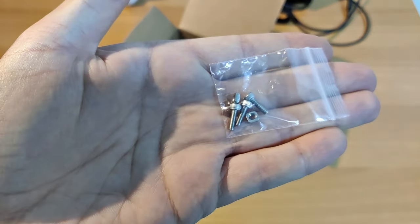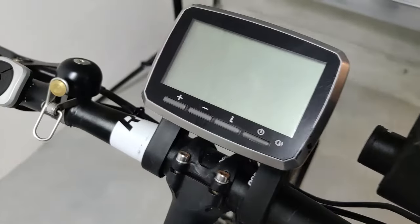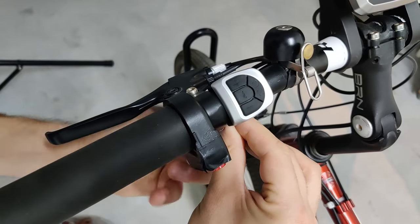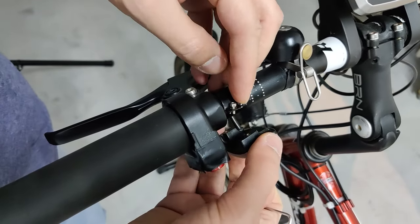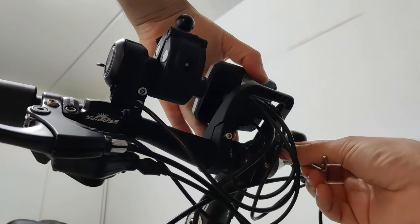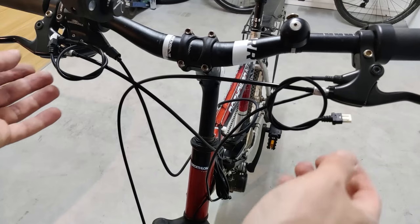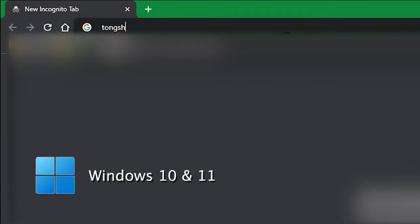Êtes-vous prêt ? Allez, c'est parti ! Notre point de départ sera un vélo tout terrain sur lequel on a déjà installé le kit à mouvement central TSDZ2 avec firmware d'origine. On va commencer par démonter l'écran VLCD5, la petite commande à boutons, et la manette d'accélération.